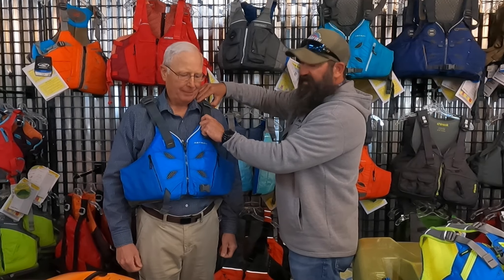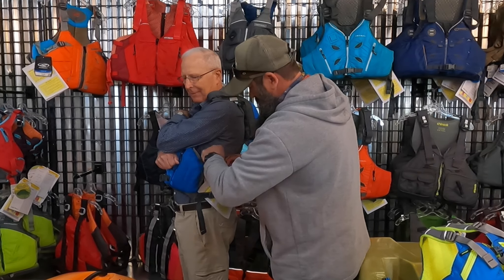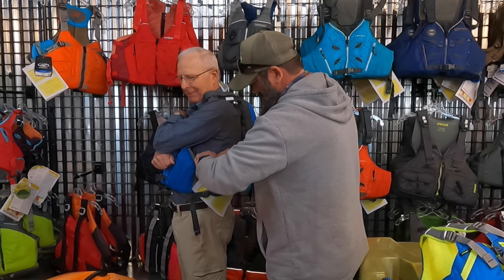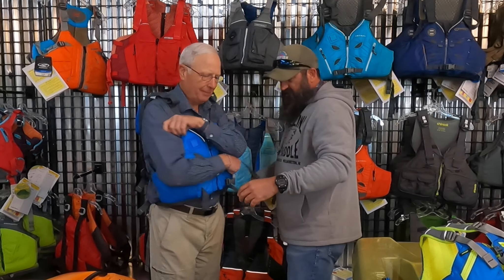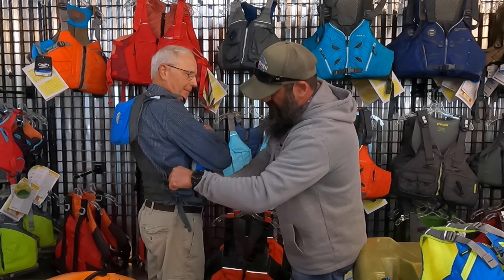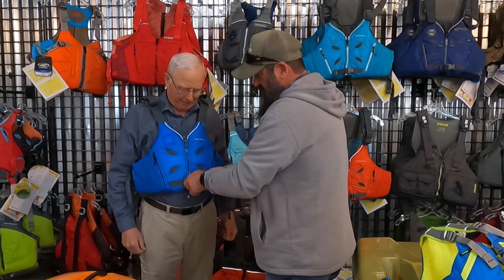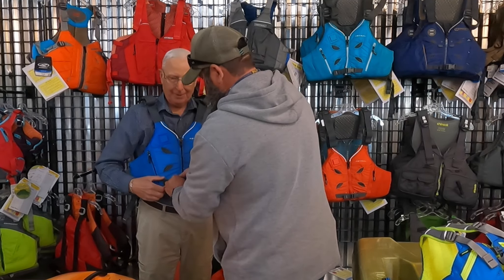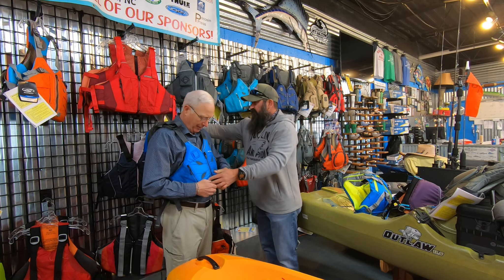The next thing is going to be your sides — this is going to act like your belt. So we're going to go ahead and tighten the sides down. Get that side tightened down and then we'll tighten the other side. And then we've got one on the front. This is the one that will make sure that jacket stays down and doesn't ride up in the water. We'll tighten it up. The front strap here is what keeps it held down.